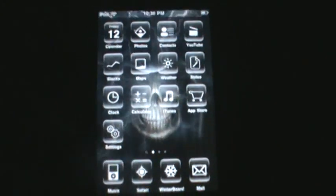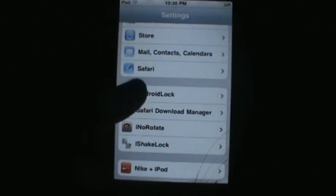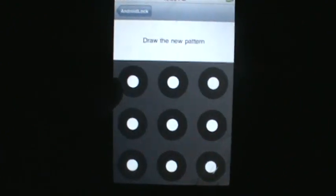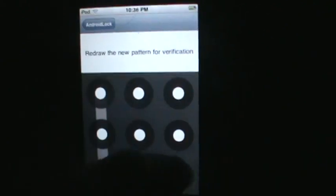Once you've restarted your iPod Touch or iPhone, go to Settings, scroll down and touch Android Lock, hit change pattern, and then select the pattern you want. For verification, do it again.